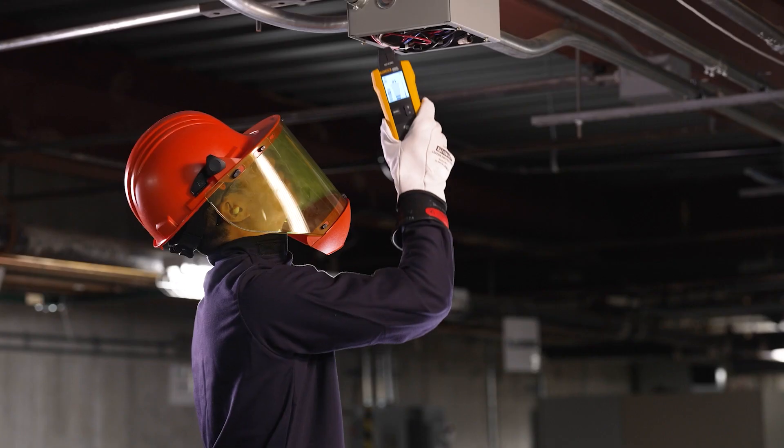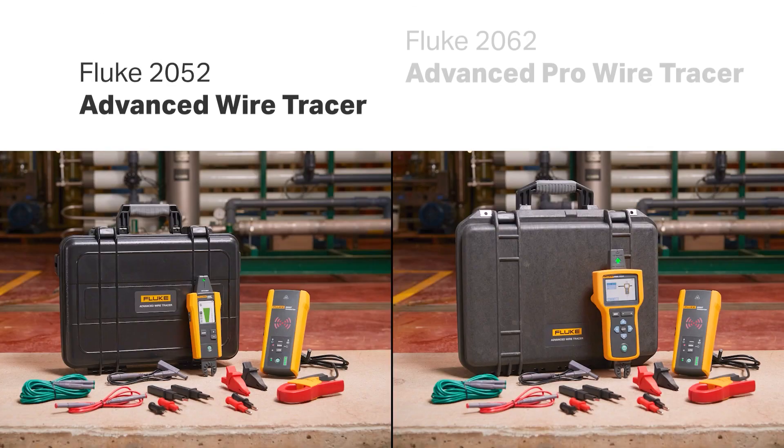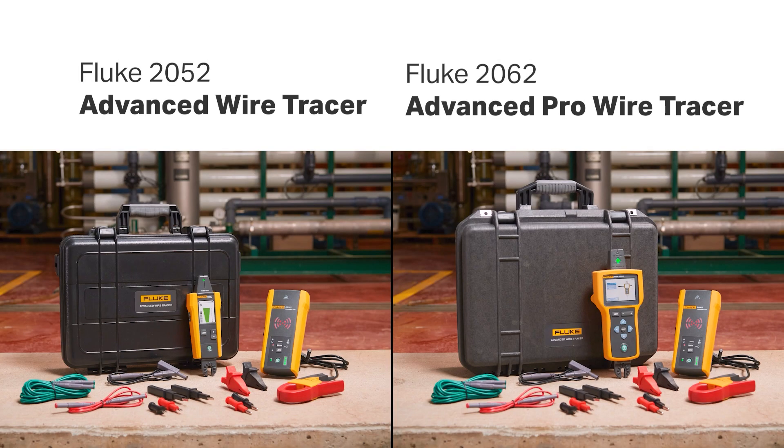Find and trace behind walls, ceilings, and floors in residential, commercial, and the toughest industrial environments with the Fluke 2052 and 2062 advanced wire tracer.